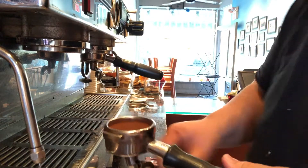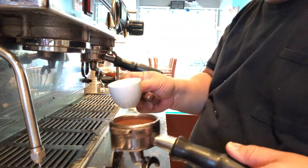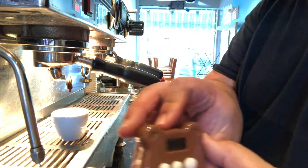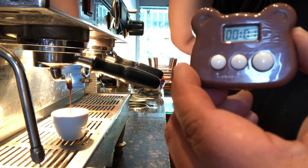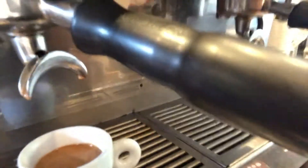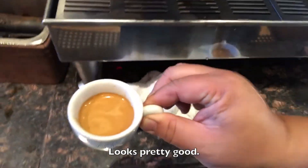Now we're back with the machine. We're going to get our timer correct and get our demitasse ready to go. Insert and brew, starting the timer. What we're looking for is for this espresso to start out nice and dark with a reddish-brown crema. We're going to pull the camera closer so you can see the shots. So we're talking about 25 seconds or so. We're going to pull this out. A little more of a galaxy-swirling crema — a little bit better. Nice.